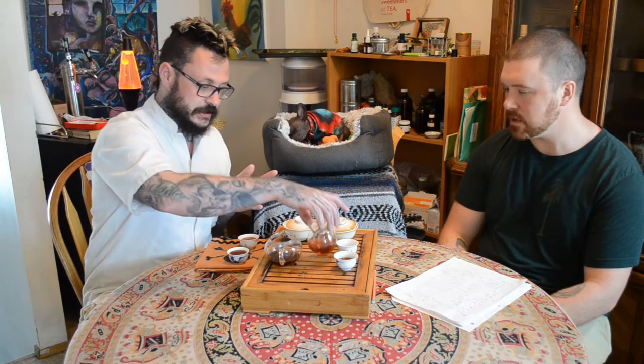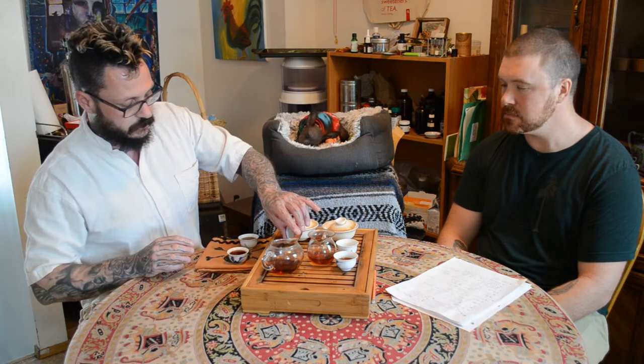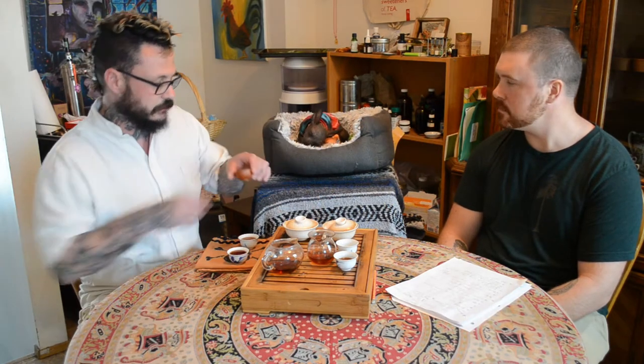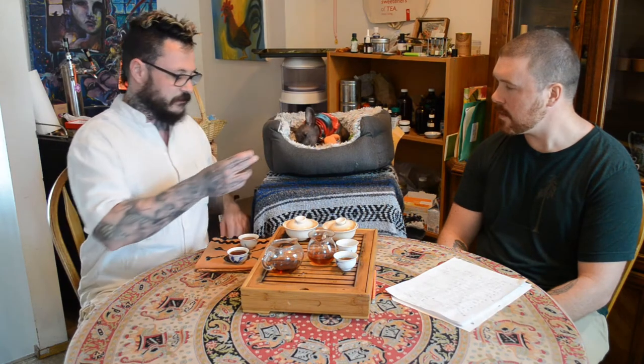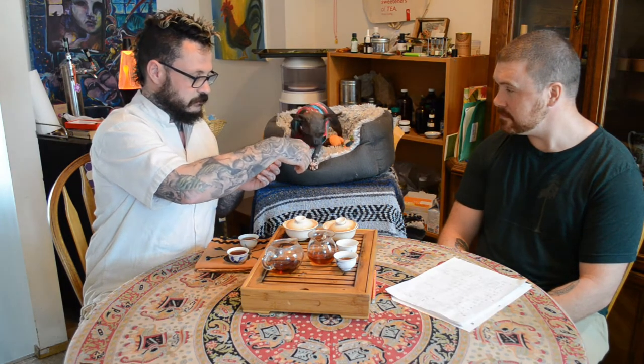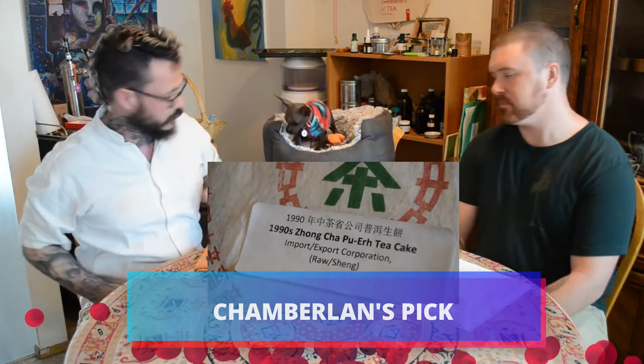Chamberlain likes tea as well — he's a Chinese dog so it makes sense. I don't give him much tea, just a drop or two, because it's not overly great for him, but I let him taste it. He just lapped it up. Now which one does he like better? He keeps going for the Zong Cha — he likes Hong Kong storage. I drink a lot of tea with him now so I'm not alone in the mornings anymore.